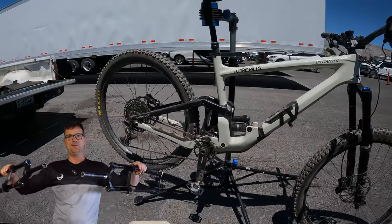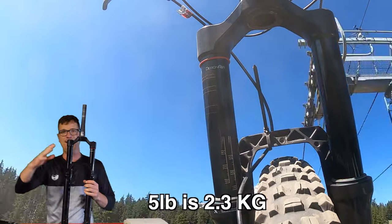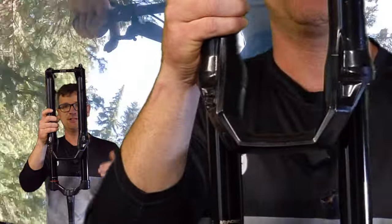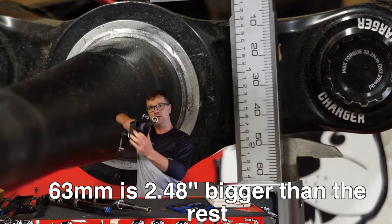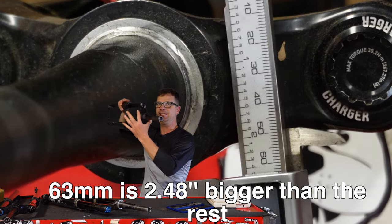I'm gonna test these on my Amish bike at a bike park. The RockShox Zeb weighs about five pounds. E-bike tune — that means that right off the top, the first part of the travel is gonna have a very light compression tune, because you're most likely gonna be sitting down because you're on a cheater bike. It has a monster 63 millimeter crown right here. That's to fit on E-bikes.